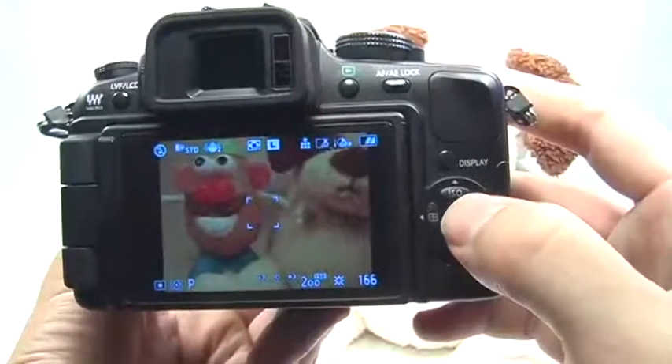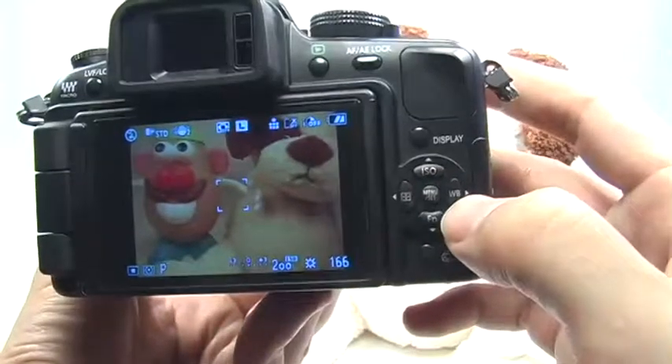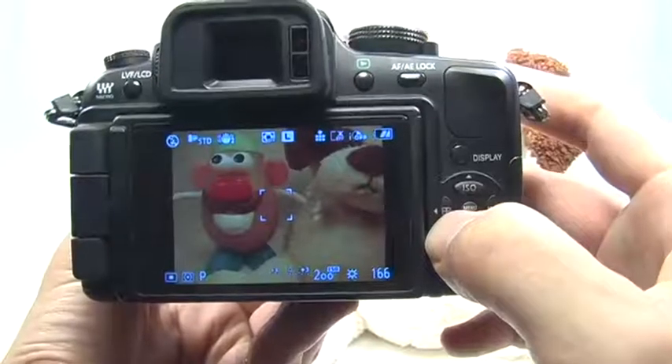To change the ISO, just press the ISO button right here. To change the white balance, just press the white balance button right here. To change the autofocus mode, just press the autofocus button right here.